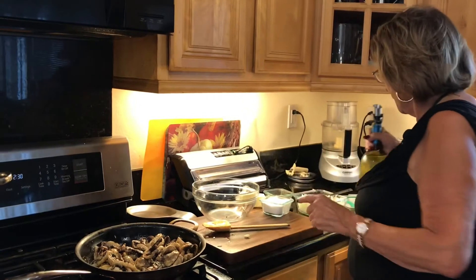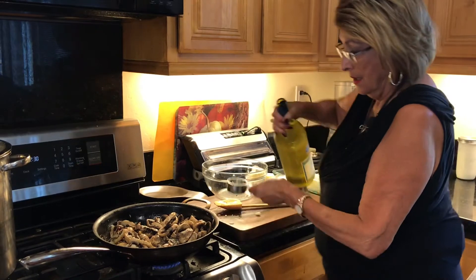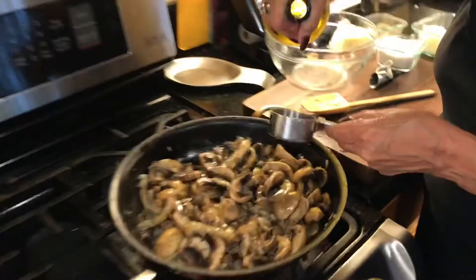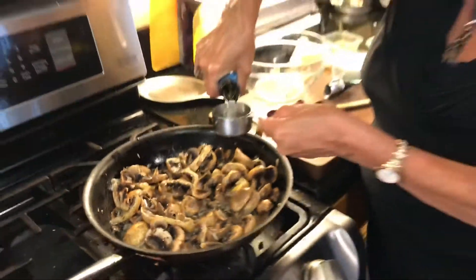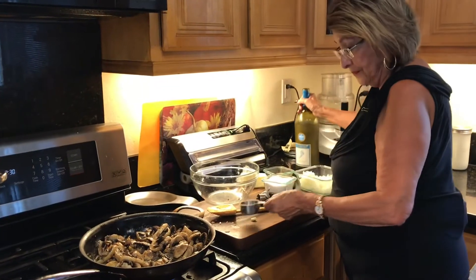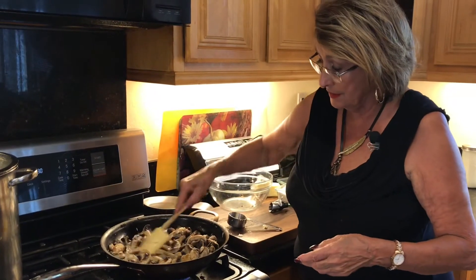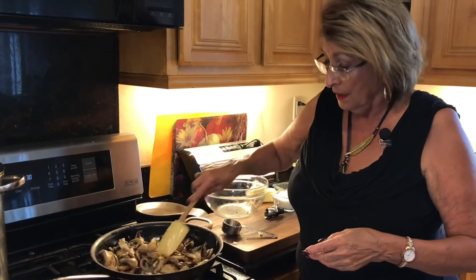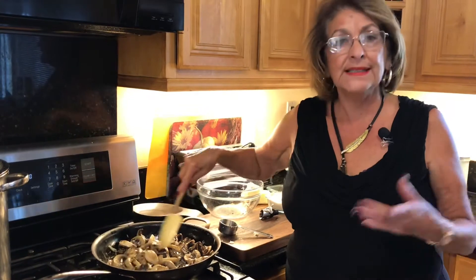I'm going to put in the wine now. I put in three quarters of a cup of wine — that's just going to bring amazing flavor to this. Nothing to do now but let it cook. See how easy this is? Anybody can do this, and if you like mushrooms you will love this.